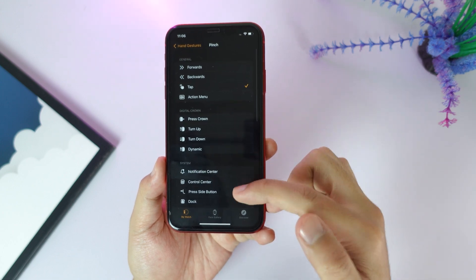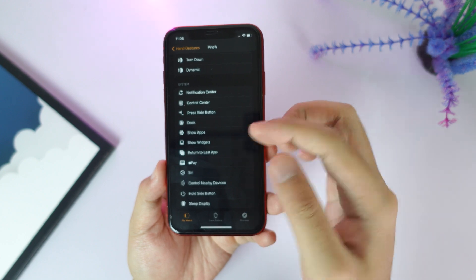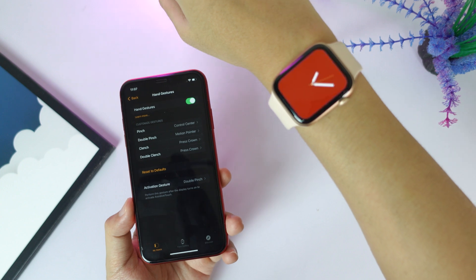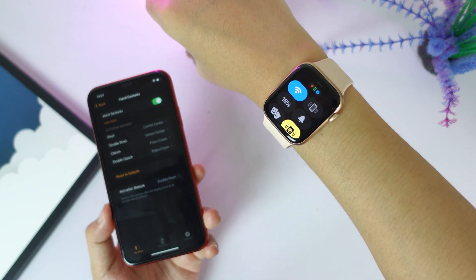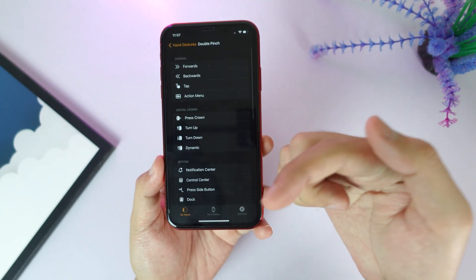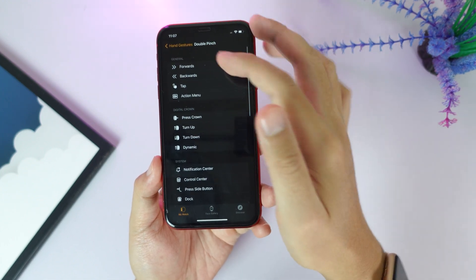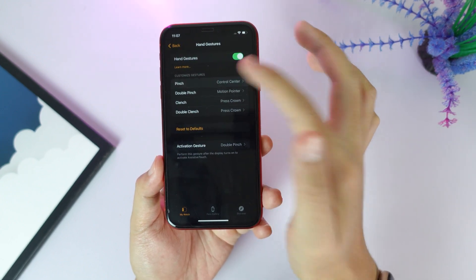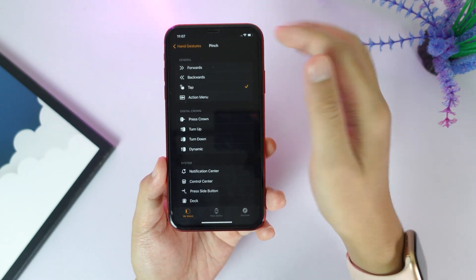With the feature demonstrated, you can also choose different options. You have pinch — you can select what pinch does, like control center, press side button, and so on. Let's say I click on control center, and when I pinch my finger one time it brings down the control center just like that. For double pinch you can set it to do something like notification center and many more. For me, usually for double clinch I set motion pointer, and for pinch I use tap — which means if I want to tap something I can just pinch my hand.